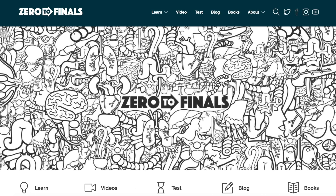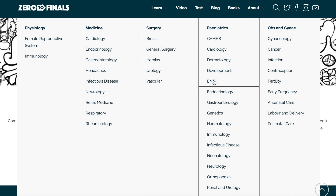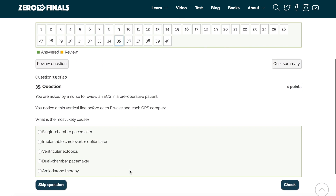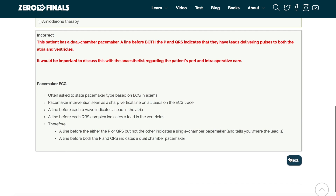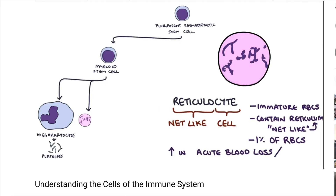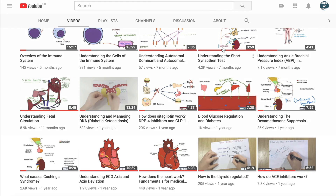Thanks for watching, I hope you found this video helpful. Don't forget there are plenty of other resources on the ZeroToFinals website, including loads of notes on various topics covered in medical school with specially made illustrations. There's also a test section with loads of questions to test your knowledge in preparation for your exams, and a blog where tips on a career in medicine are shared. If you want to help out on YouTube, you can leave a thumbs up, give a comment, or subscribe to the channel to find out when the next videos are coming out.